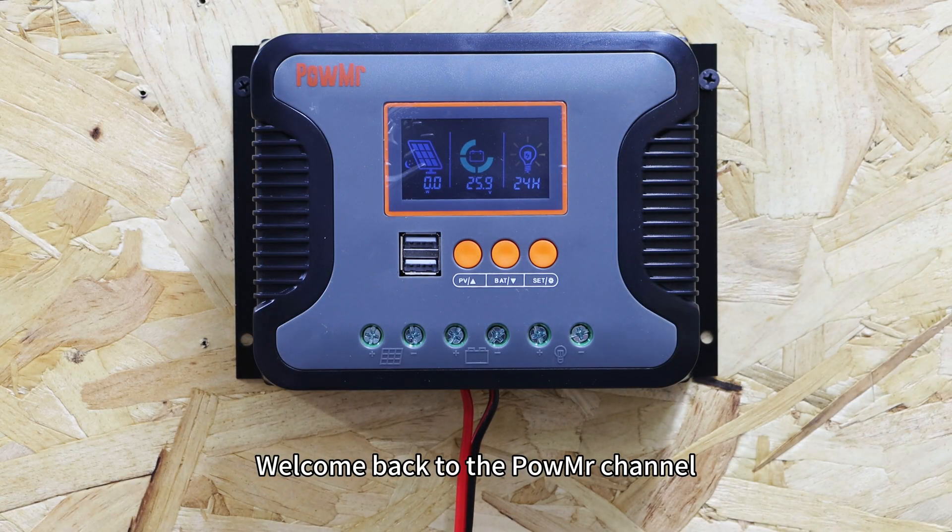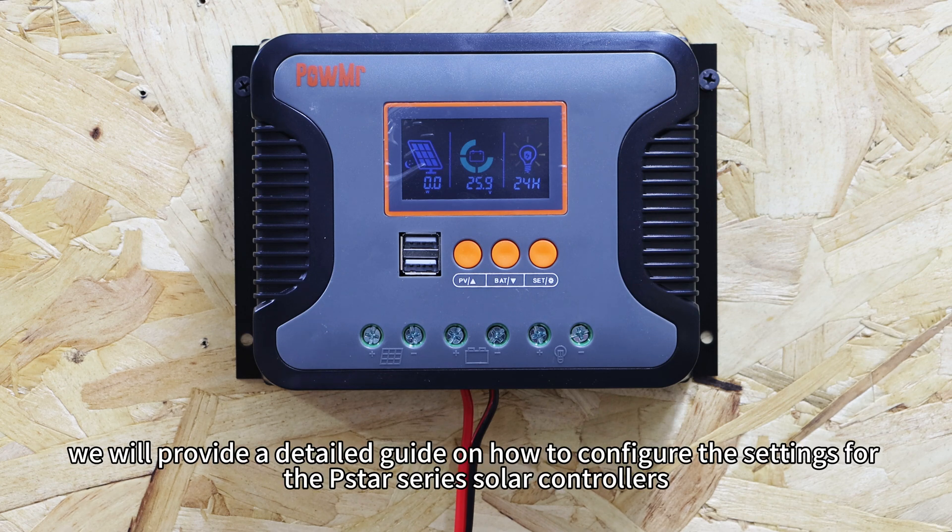Welcome back to POEMIST's channel. In this video, we will provide a detailed guide on how to configure the settings for the Pistar CVS solar controllers.